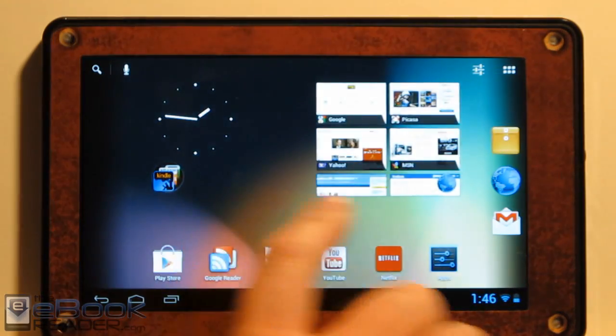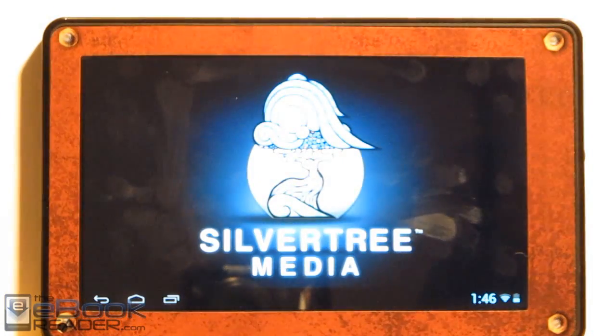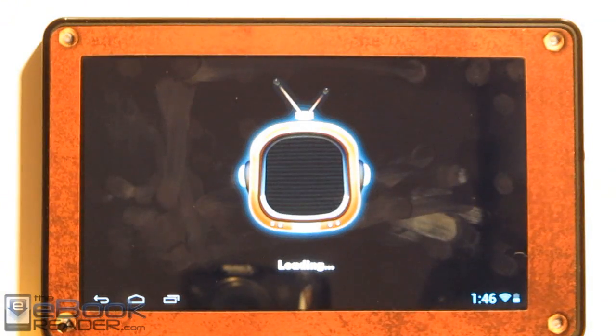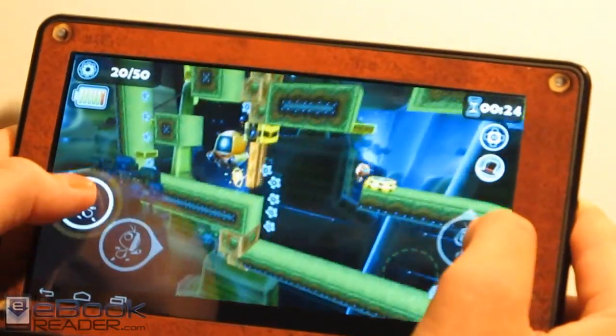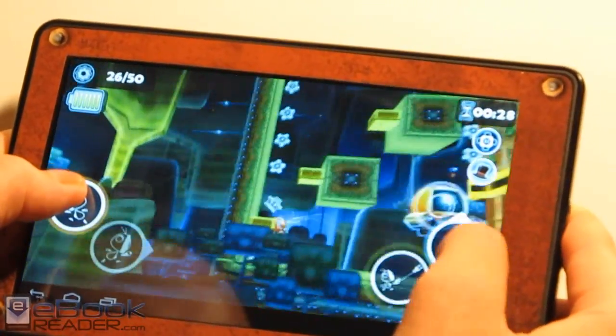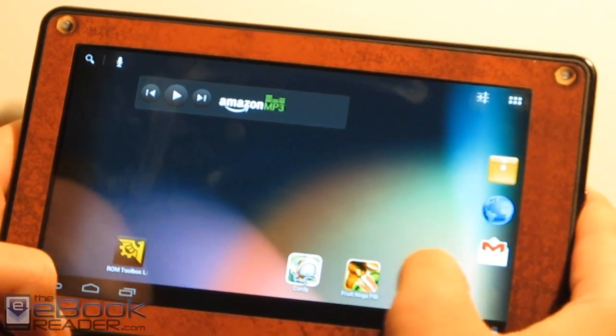I tried a few different games on here and they were working well. Not all the games were working though — I tried a few and they wouldn't install. The higher-end Gameloft games aren't showing up, but some games do install and work fine. It just sort of depends on which one you're going with. The playback with the games that do work has been nice, smooth, and fast. I had Fruit Ninja and Temple Run working as well.